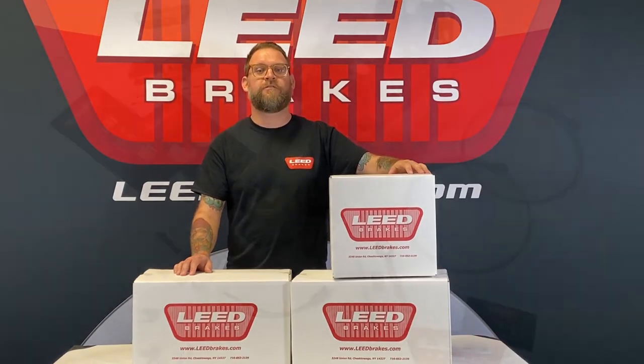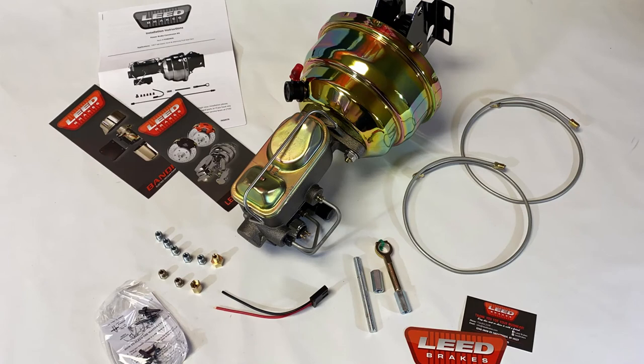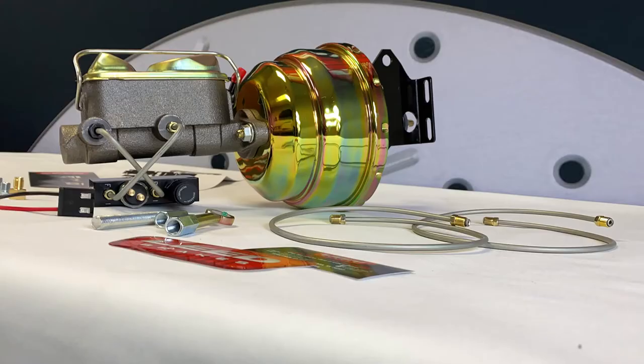Let's take a look at what's included. You'll get the installation instructions, the cast iron dual wheel master cylinder, and a 7-inch dual diaphragm power booster. We also include an adjustable combination valve which allows you to fine-tune the amount of brake pressure at the rear brakes, and for cars needing a pressure switch to activate the brake lights, this block has one built in.